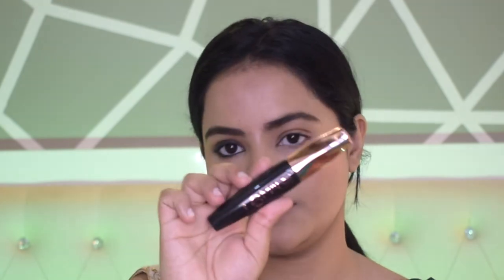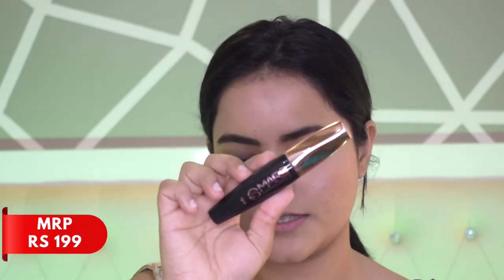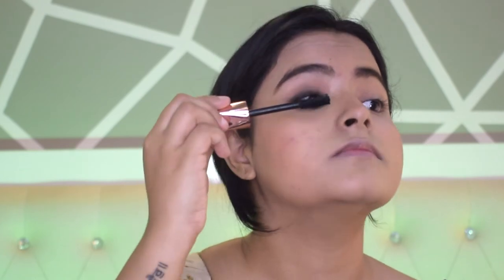The last step to enhance the eye look is to curl your lashes and apply mascara. I'm using the Mars Cosmetics mascara — very affordable and it does wonders to lashes. I'm applying it only to the upper lashes, not the lower ones. I'll quickly do the same on the other eye, then highlight the brow bone and inner corner.